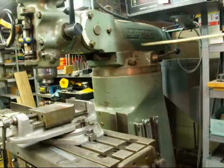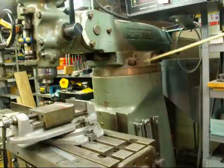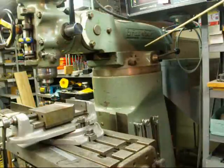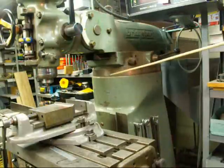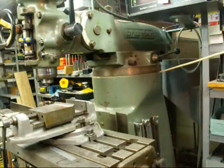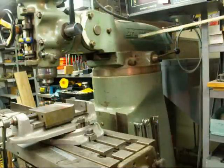These milling machines are sometimes called turret mills or ram type mills. This is the turret, and there are four bolts — one, two, and then two on the other side. If you loosen those up, the entire turret will rotate, and there's a protractor on here. Some of them do not have the protractor, and there's a zero mark there, so this can be set in different positions.